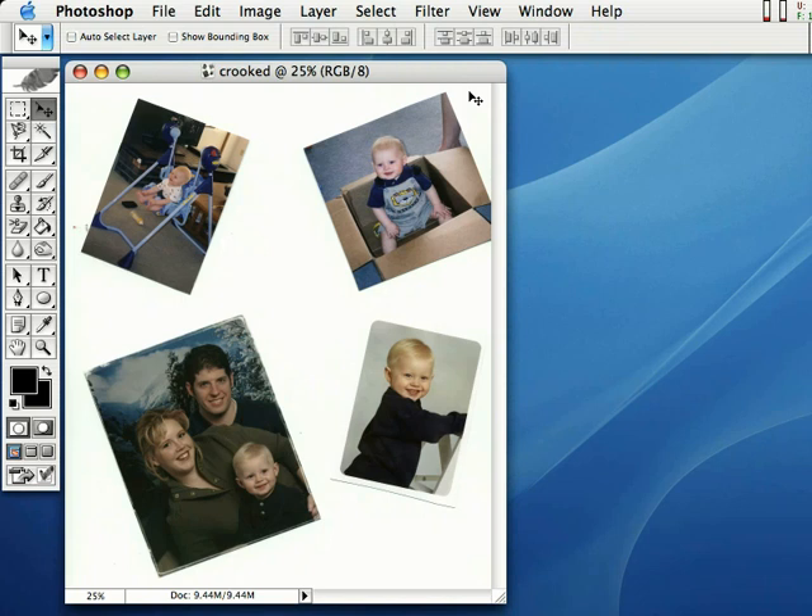Just go ahead and throw the pictures in the scanner — well, don't throw them in there, but you know what I mean. Just go ahead and put them in there. They don't have to be straight. Crooked is okay.